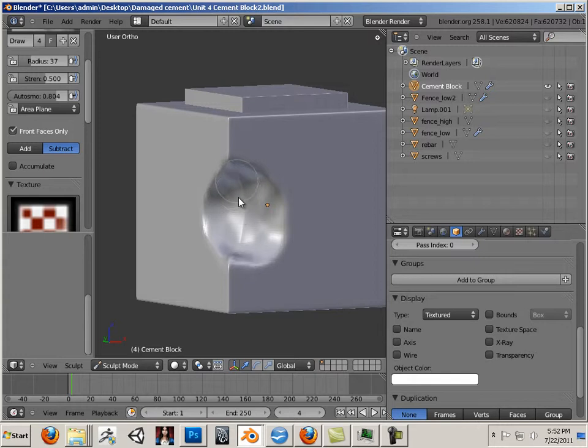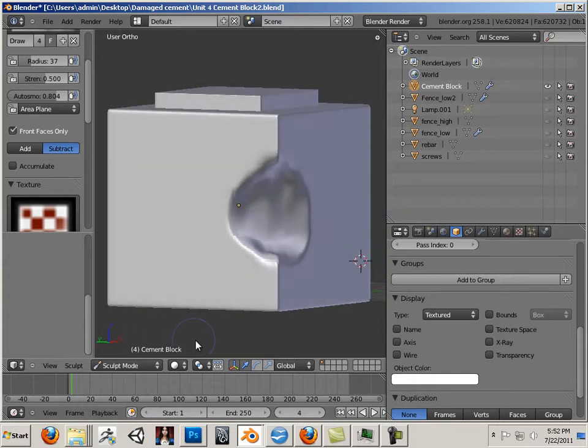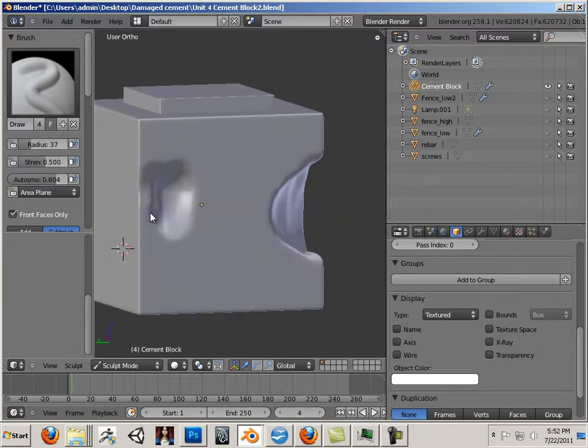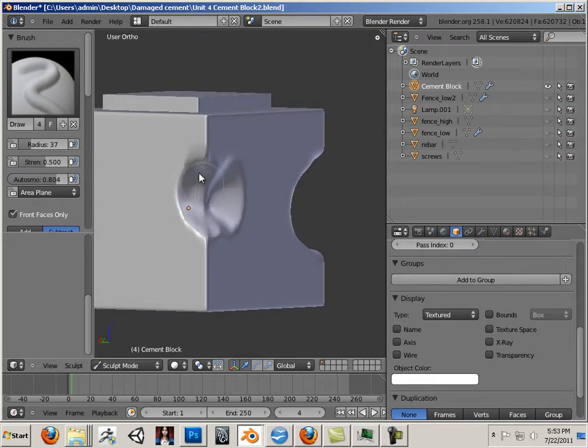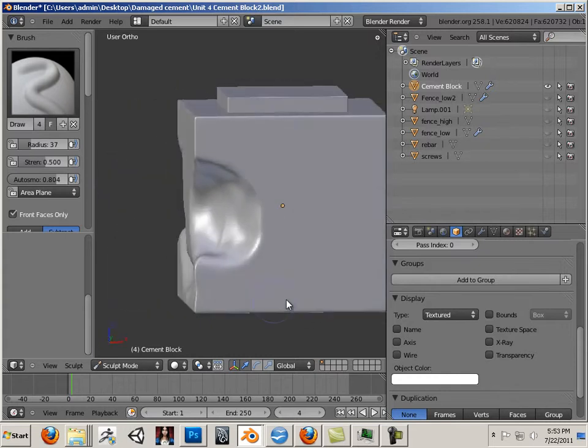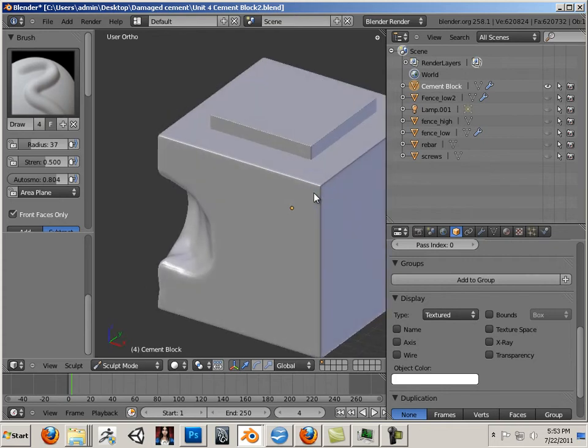The minute you see something pinching, hold Shift and this will AutoSmooth it. So I'm using the F Brush here with the following settings. Lots of damage on this thing — got hit by a bus or something. There is some significant pinching going on there.